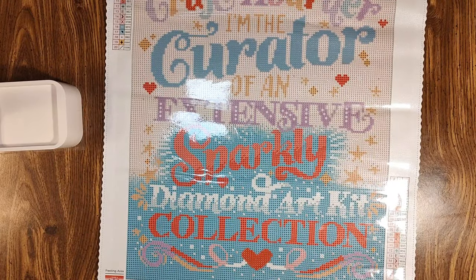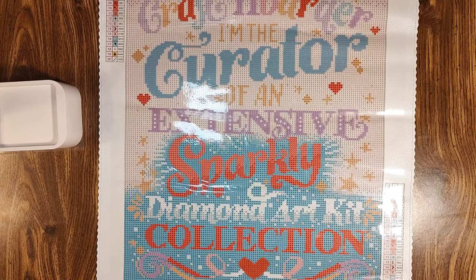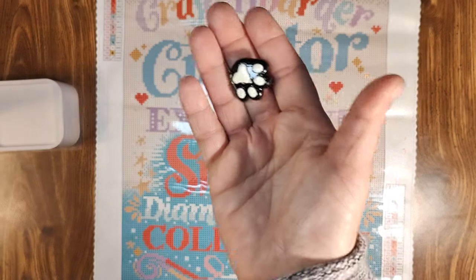I tend to whip out these smaller kits in less than a week. It's my palette cleanser. I try to have a variation of kit types — rounds and squares, bright and colorful, dark and broody, autumn colors and spring colors — because I don't want to get burnt out, so I have a rotation to choose from at any given time.